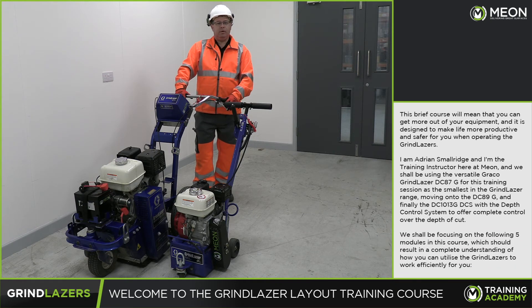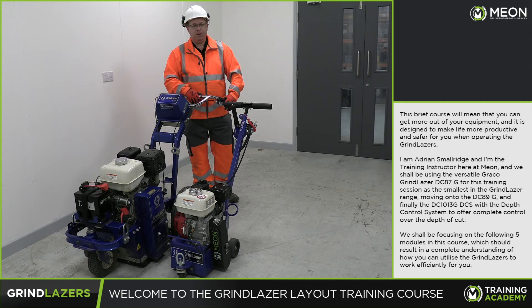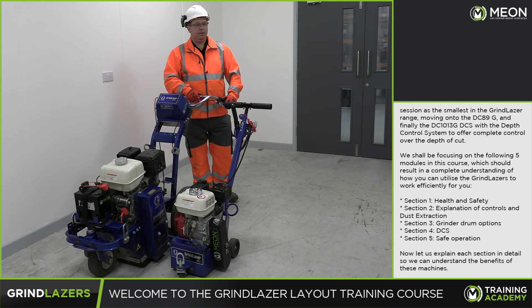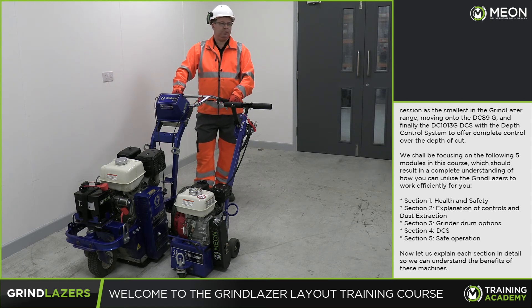We shall be focusing on the following five modules in this course, which should result in a complete understanding of how you can utilize the grind lasers to work efficiently for you. Section 1 is health and safety. Section 2 is an explanation of all the controls and the dust extraction. Section 3 will cover the grinder drum options.